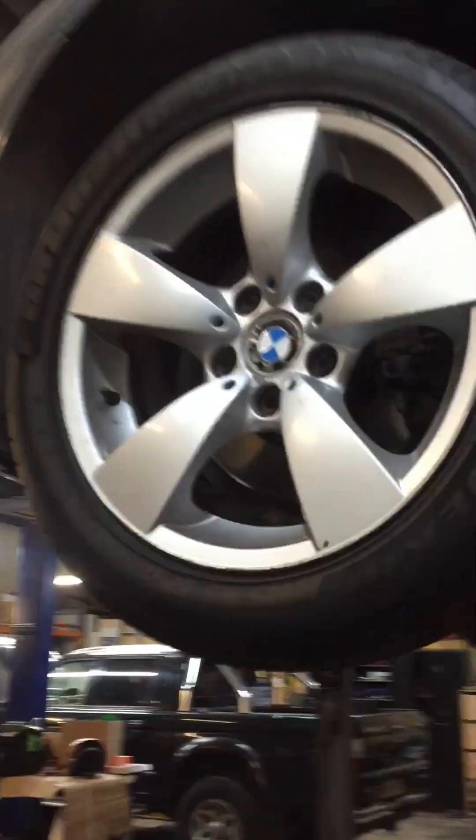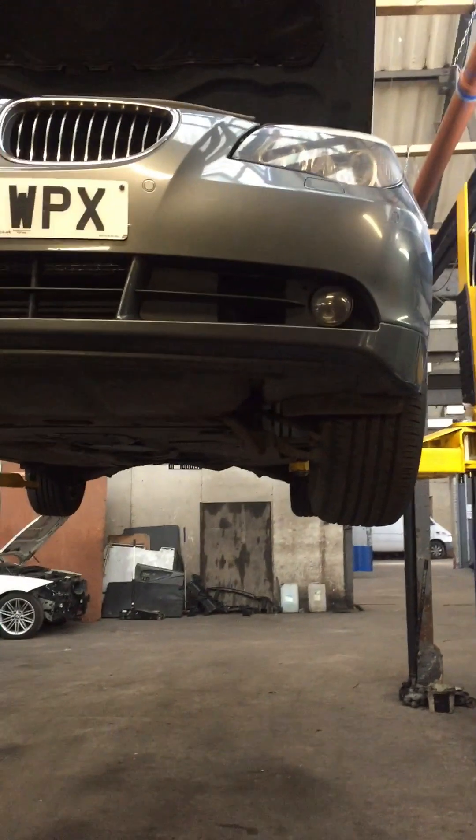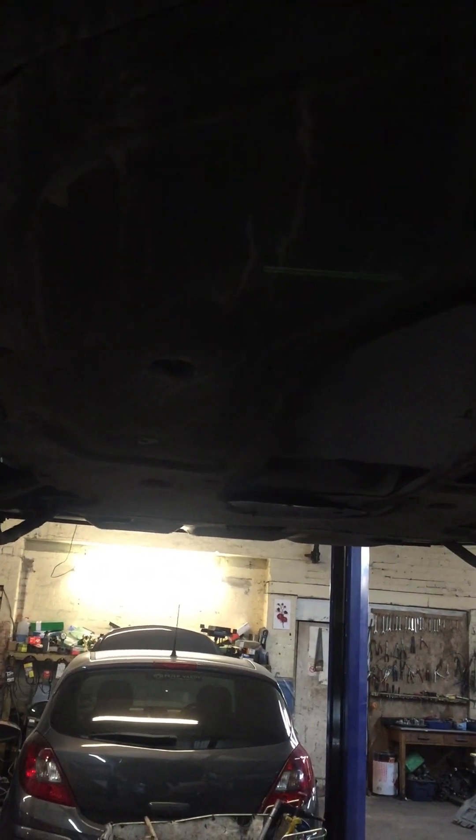Today I'm going to change the clutch and flywheel of this BMW 5 Series. The reason why I'm changing the clutch and flywheel is because the clutch is very hard and it doesn't go into 1st and 3rd gear.